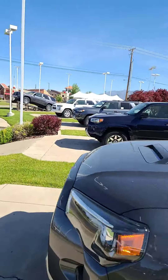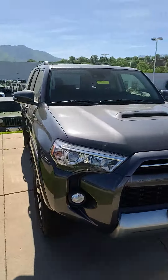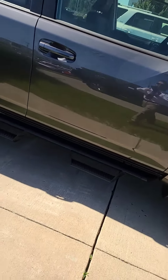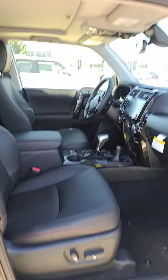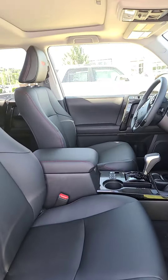We appreciate you. We do have other 4Runners here in stock. I'm actually standing next to a magnetic gray one with the premium package and also the Predator tube steps on. You can do it in a lot of different ways — with the leather or without the leather. This one has the leather and the sunroof as well.